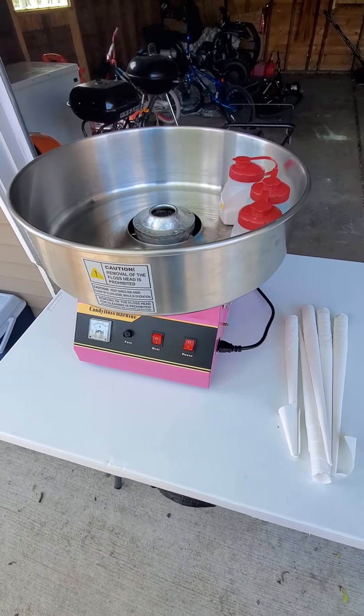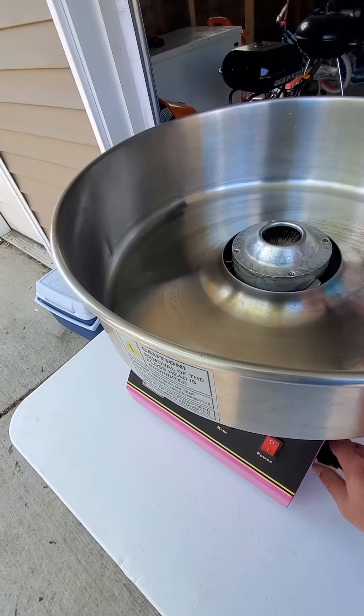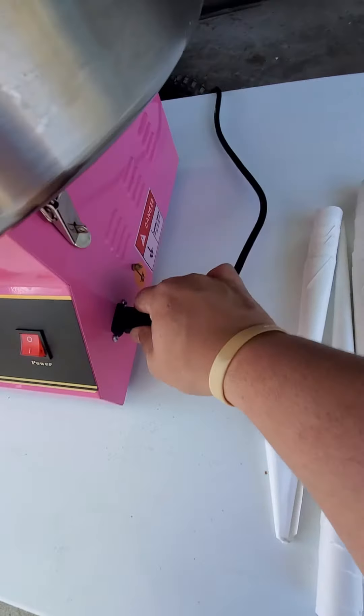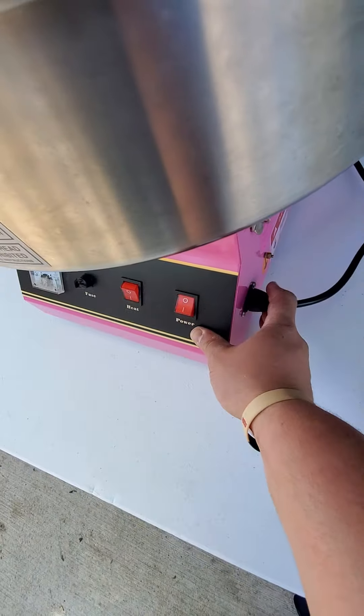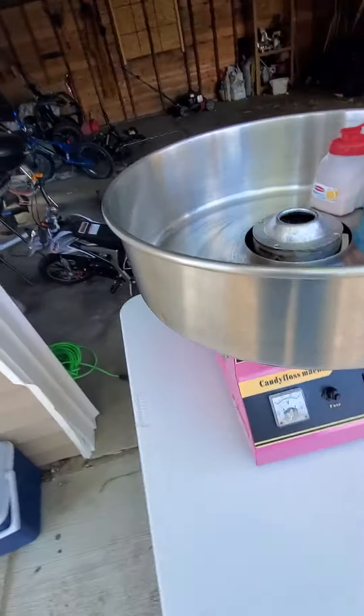Going over a video on how to use the cotton candy machine. First thing, it doesn't come plugged in, so you're gonna want to take this part and plug it in right here. Then make sure that all these things are snapped on perfectly on every side.